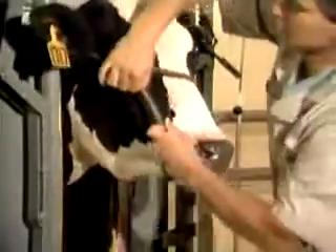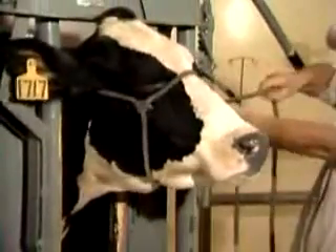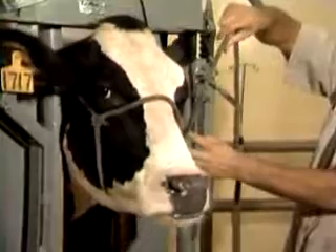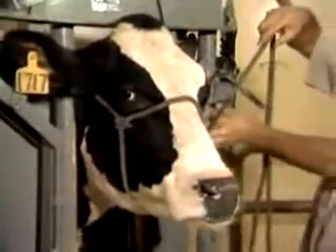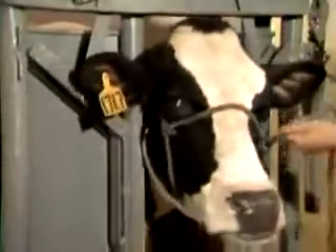If the adjustment is made such that the noseband goes way up by her eye, you have very little leverage on the cow because it's too far up on her head and you don't have very much of a fulcrum — you can't control her very well.